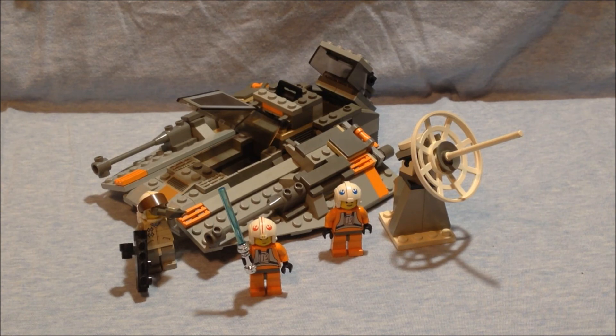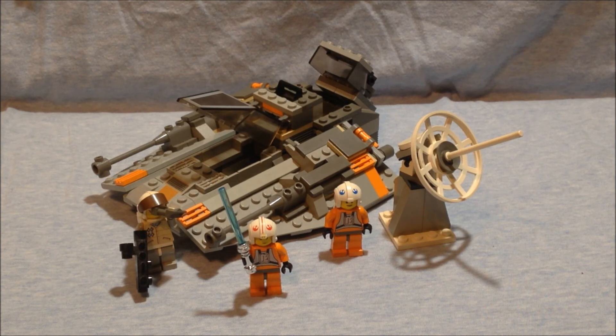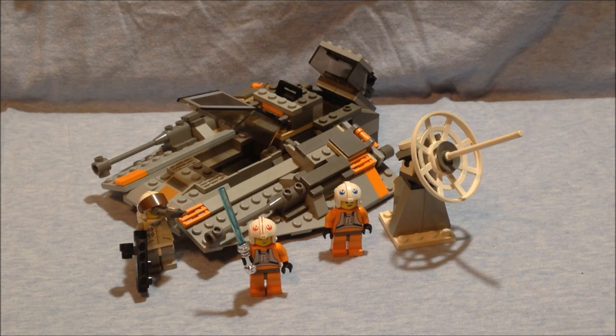The figures that came with it: Luke is absolutely fine, the Hoth Trooper is really cool, and Dak has a smiley face — I wish it was something else, but you can always switch it out. The turret was simple but still cool. Overall, this is probably one of, if not, my favorite Lego Star Wars set. And with that, tune in next time.